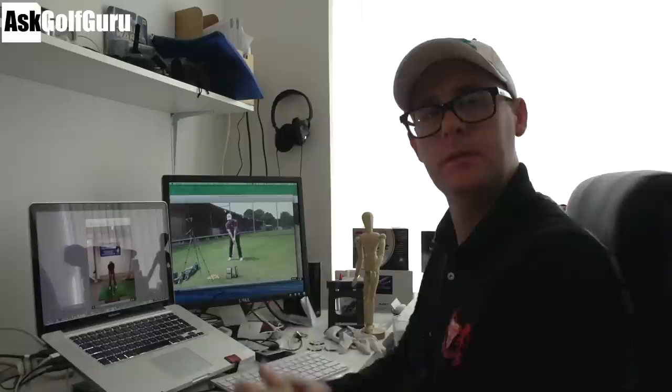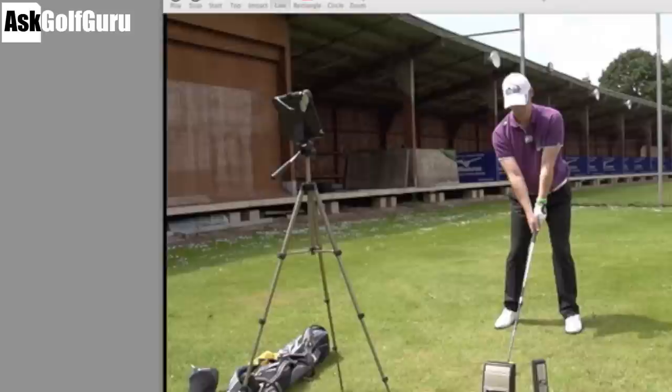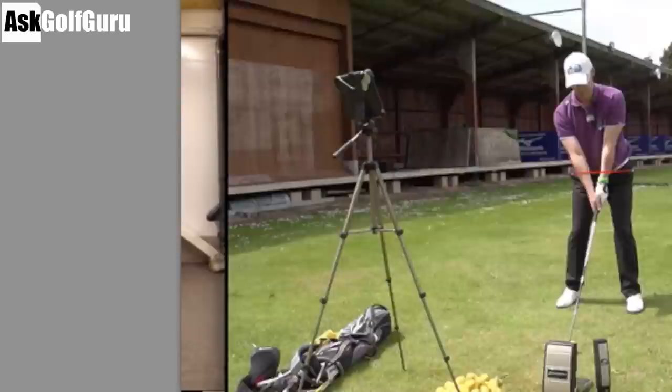Right, what we're seeing here — not a bad action at all, some very good movements, quite a powerful hit, quite a fluid action. I would definitely like to see a slightly different setup position. I'd like to see your left hip just bump forward a fraction — just get your hips up into that space a little bit more, so a little bit more towards the target. To give you an idea, my hips are just set slightly more towards the target than yours.